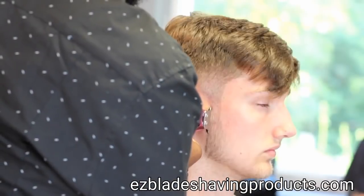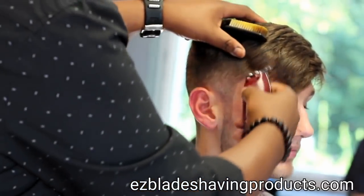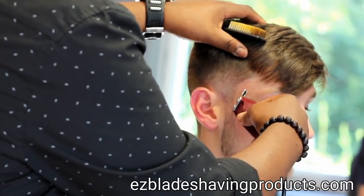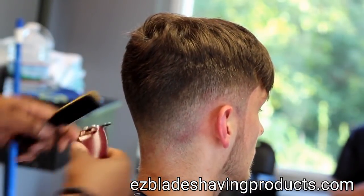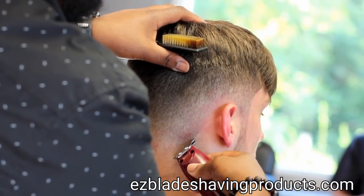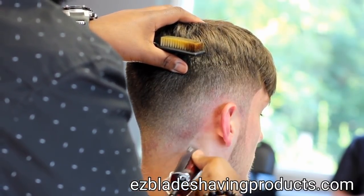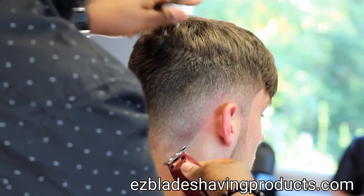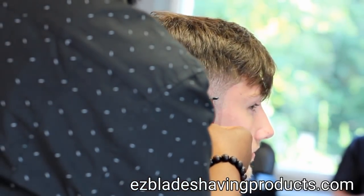Now I grab my Wahl detailers and start outlining around the perimeter. I usually start in the temporal section and then work my way down — or you could work your way up, as your preference. Mainly you're using the flat part of the blade, and also using the corners to get curves and things like that. I use an underhand in the back just to shave the neck because the neck is a sensitive area. My line — I usually have the blade facing the client's skin. Around the ears, I'll pull the ears down and curve around them.